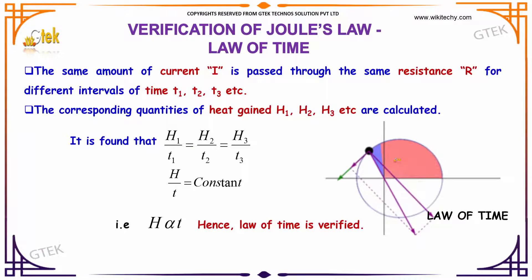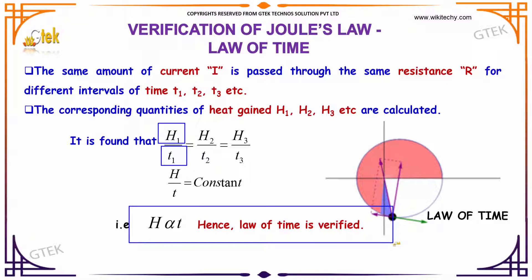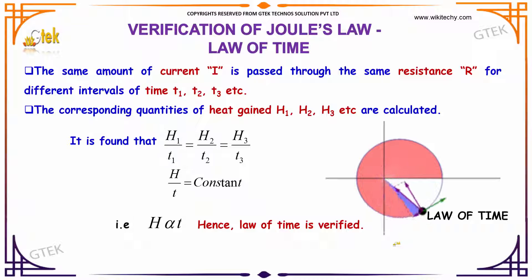Further, verifying Joule's law of heating effects with time: the same amount of current I is passed through the same resistance R for different intervals of time T1, T2, and T3. The corresponding quantities of heat gained are H1, H2, and H3. It is found that H1 is directly proportional to T1, and the heat generated is directly proportional to time. This indicates that the law of time is verified.